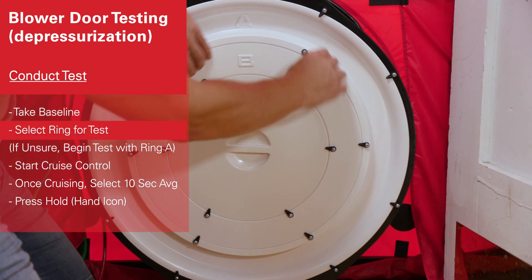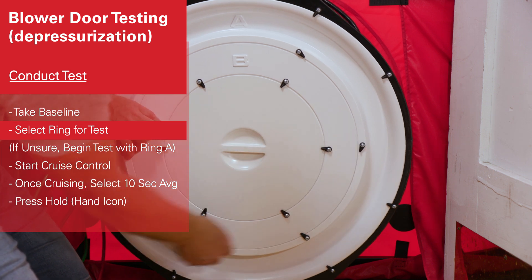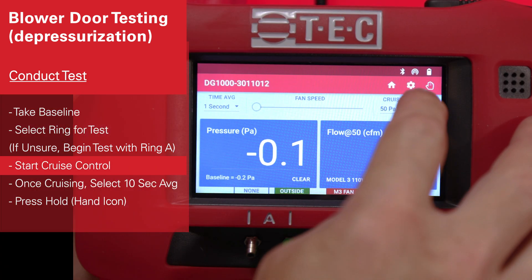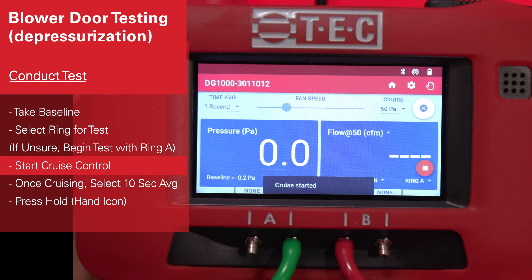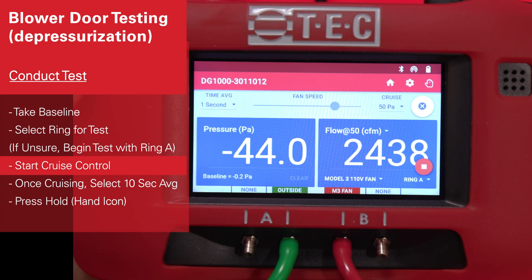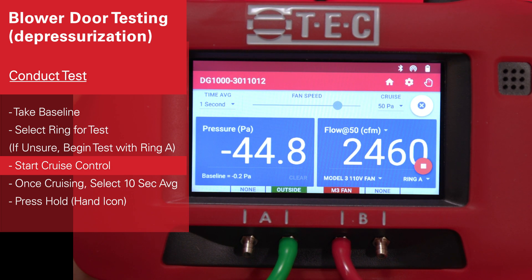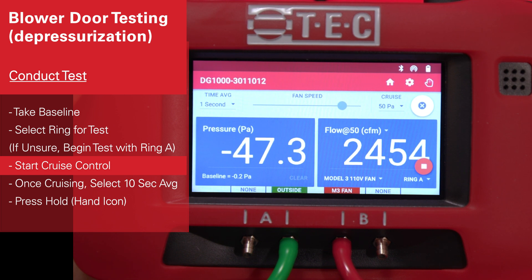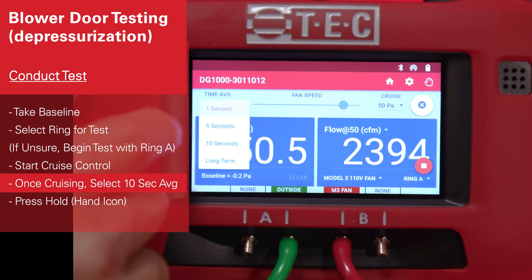Now we're going to select ring A. 3, 2, 1.